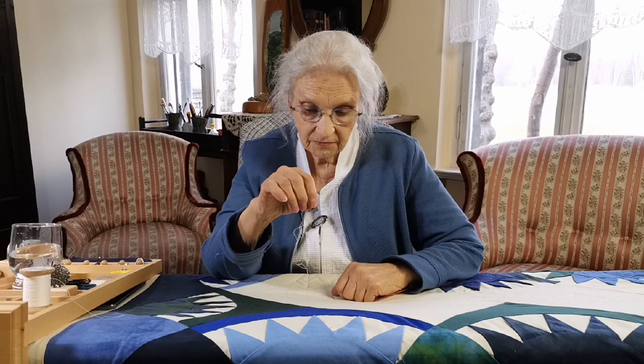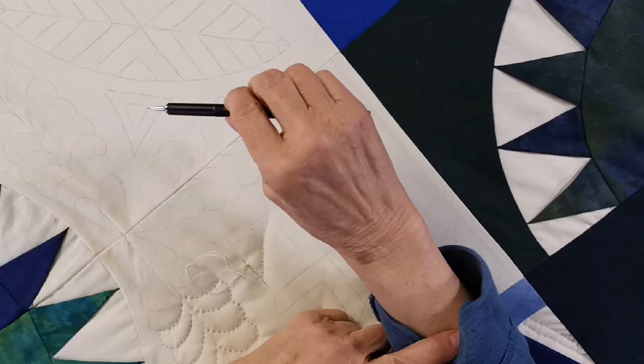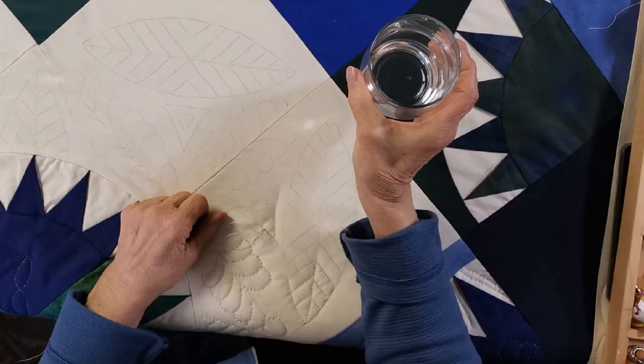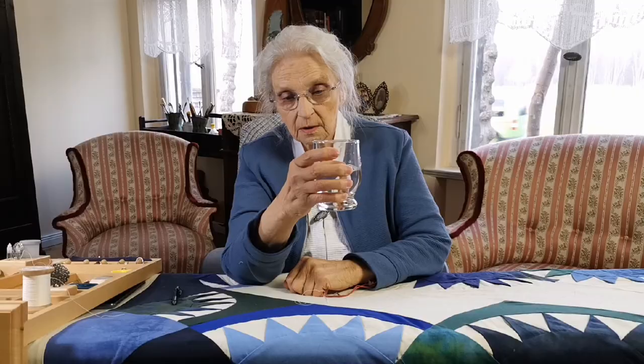When you pick up a pen, you're going to pick it up like this. Notice that your wrist is horizontal, which allows you only about 45 degrees of flexibility. But suppose you look at how you pick up a glass — all of a sudden you can bring your wrist even over 180 degrees. Your wrist is now in a vertical position. And this is the secret of being flexible with your hand.